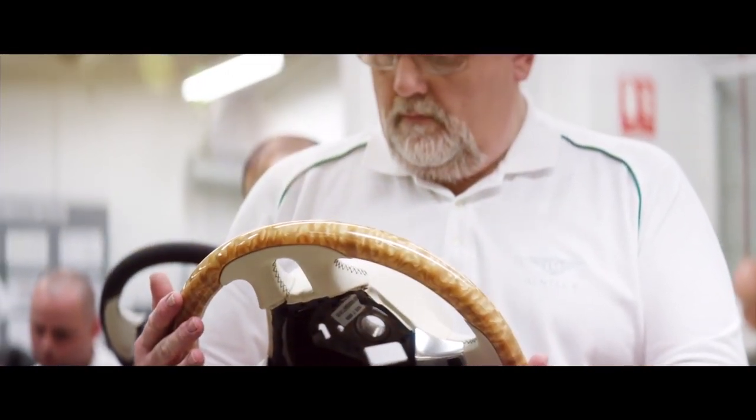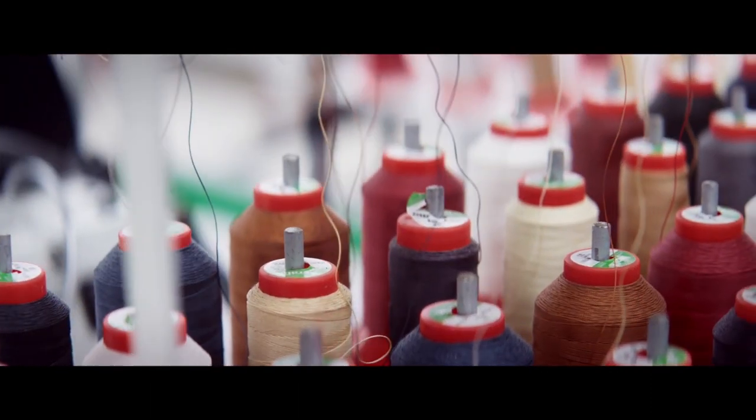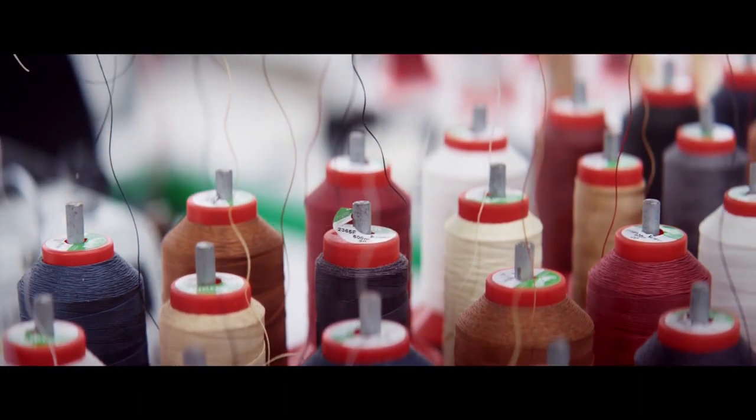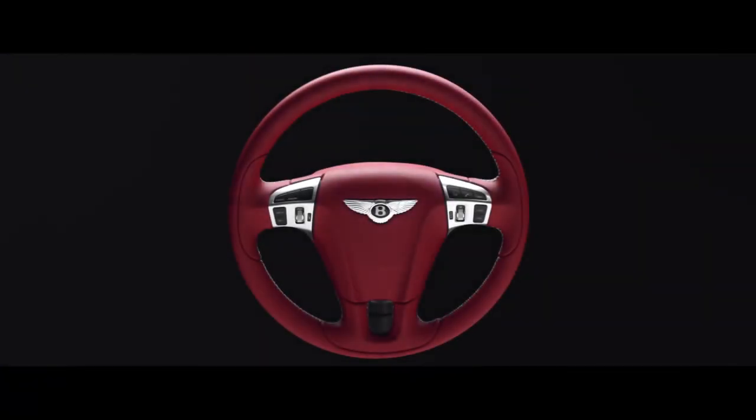And that's basically how we make them. We do all different types of steering wheels of course — heated ones, wooden ones — but every car we do is bespoke. All our customers come in and they're surprised about the choice of colours they can have. We make everyone individually for every customer.